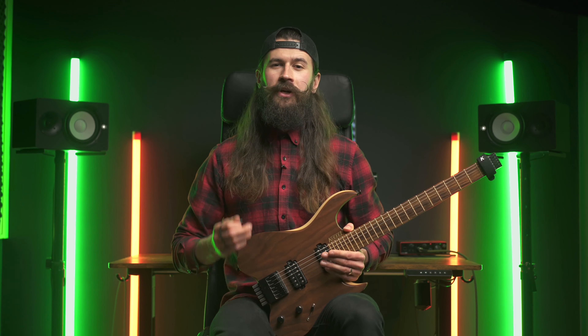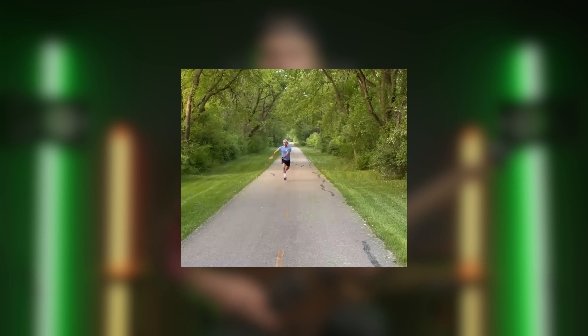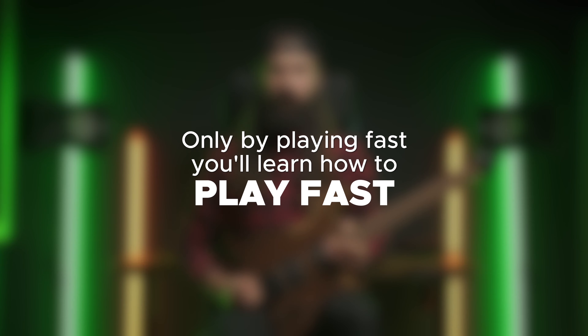Stop holding yourself back and being afraid of sounding bad. You're in a practice room — you're meant to sound bad. You can't be just walking around focusing on the footwork, making sure to lay down the feet properly, and then expecting that this proper walking technique will get you sprinting. It's never going to happen. Only by sprinting will you realize you might be moving your hands around too much, and it will be better to bring them closer to your body. The exact same thing works with playing fast — only by playing fast will you learn how to play fast.